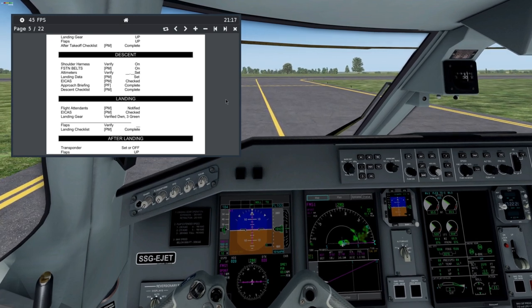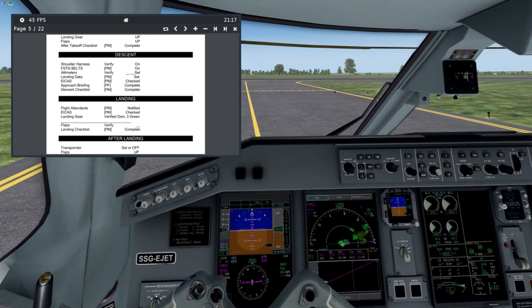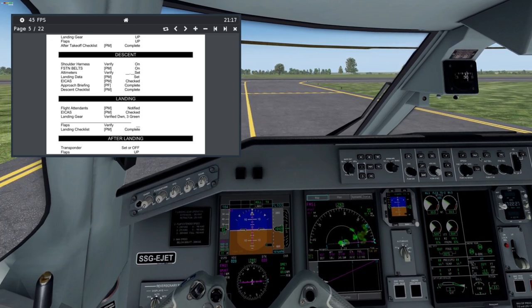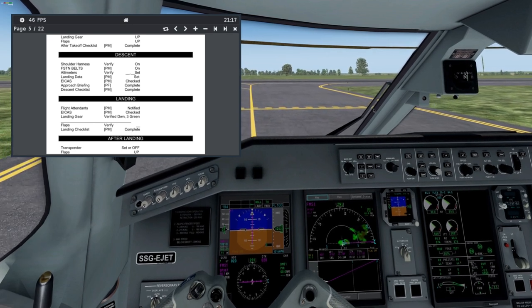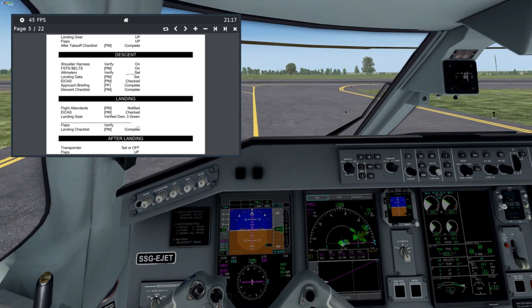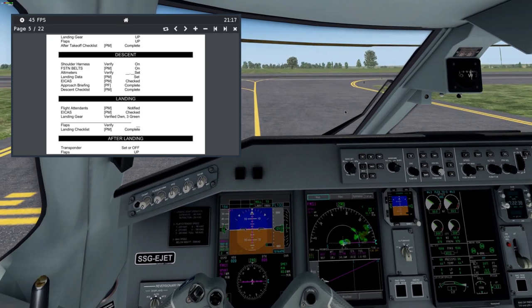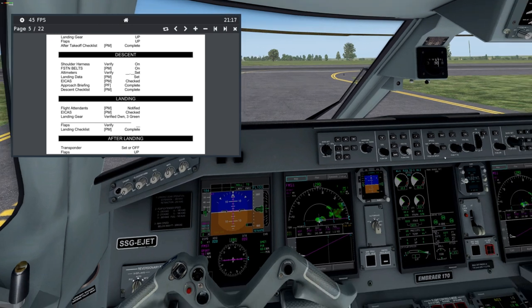But guys, if you depart with a STAR procedure, you can press RNAV and VNAV before takeoff. They will reactivate anyway, at least at 400 feet above ground level. So they may be set now. Another checklist.